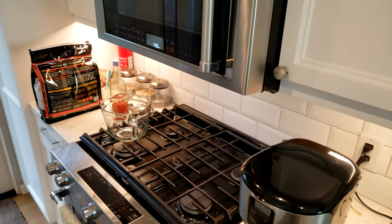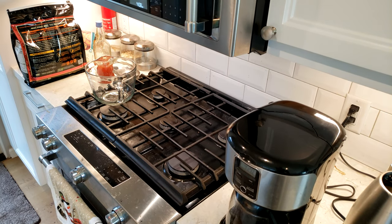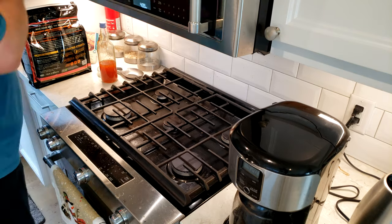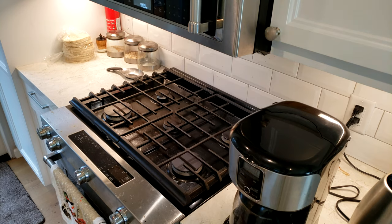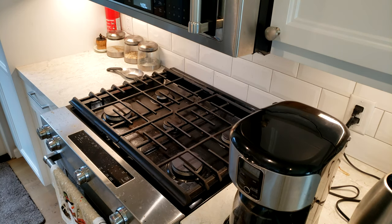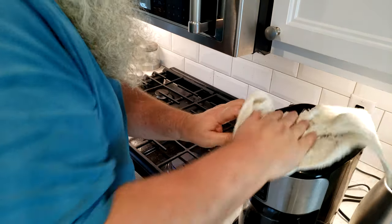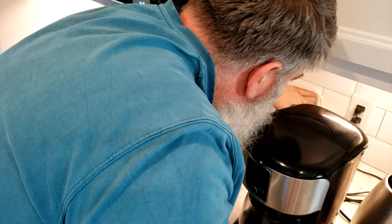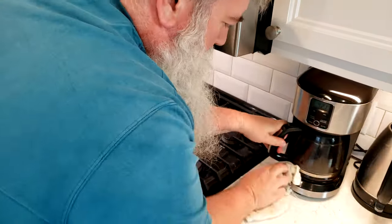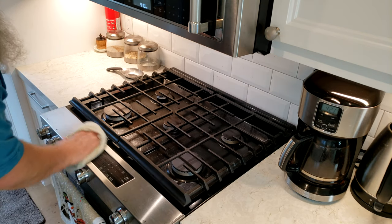Now let's turn to the stove — this is the part that was actually making me kind of crazy, which inspired this video. I like to wipe down the coffee maker and behind it, get the counters nice, get the backsplash nice. Then just get the big chunkies off if I can.